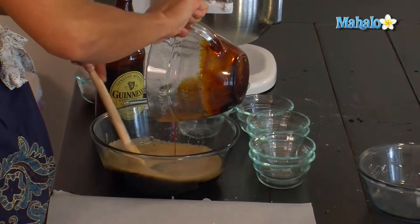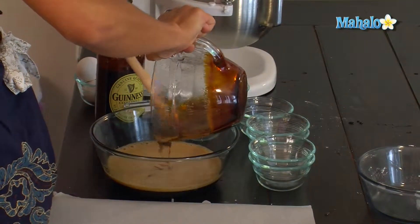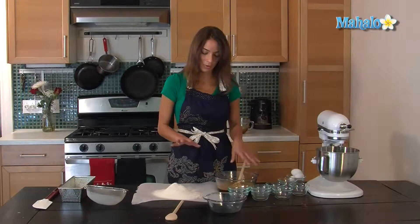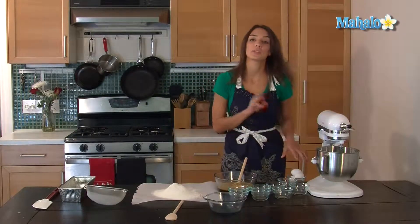Mix the two together until the molasses is dissolved. Now before I add this I'm going to add three eggs, and I'm going to add the eggs one at a time.